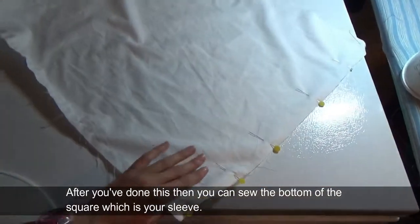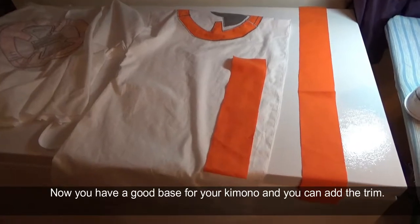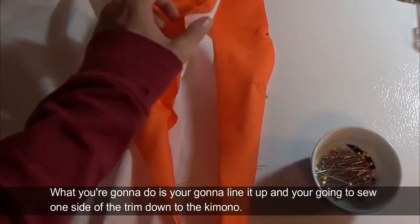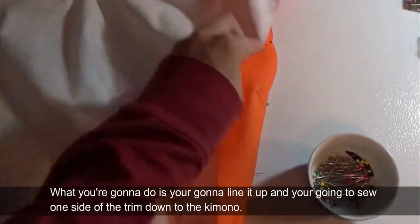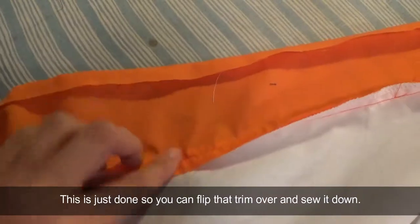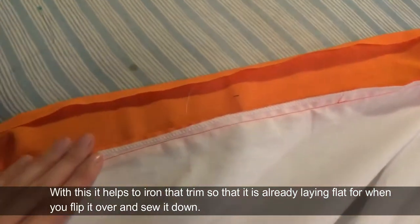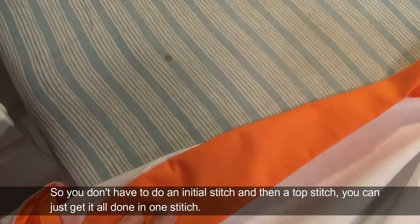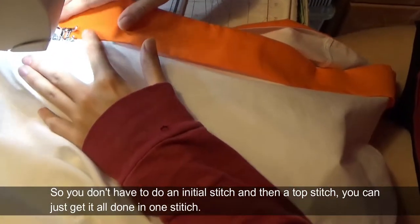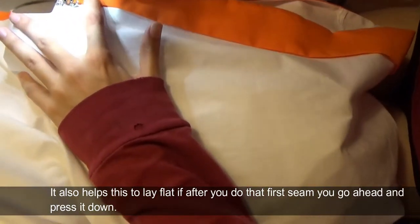After you've done this, you can sew the bottom of the square which is your sleeve. Now you have a good base for your kimono and you can add the trim. Line it up and sew one side of the trim down to the kimono, then flip that trim over and sew it down. It helps to iron the trim so it's already laying flat when you flip it over — that way you don't have to do an initial stitch and then a top stitch, you can just get it all done in one stitch. It also helps to press it down after that first seam.